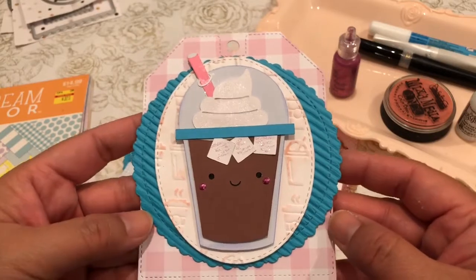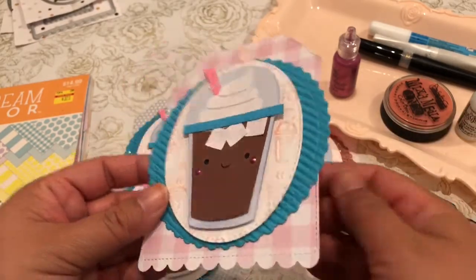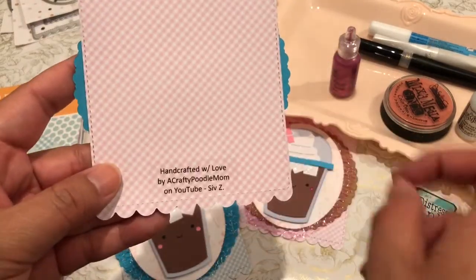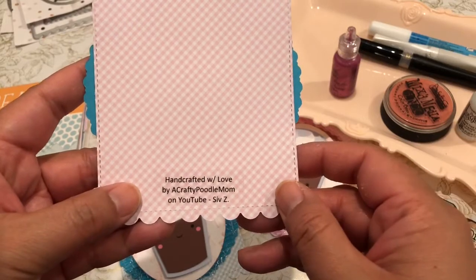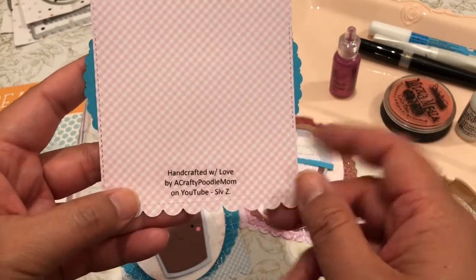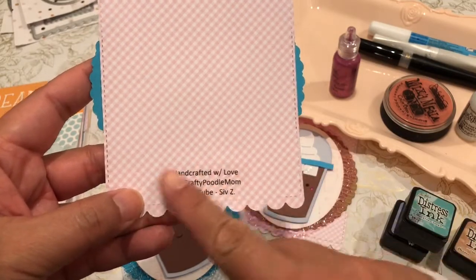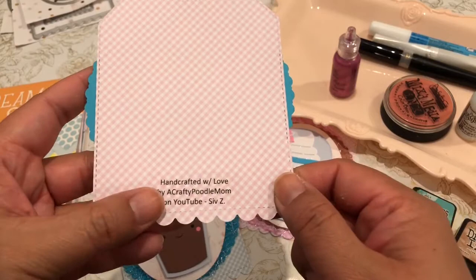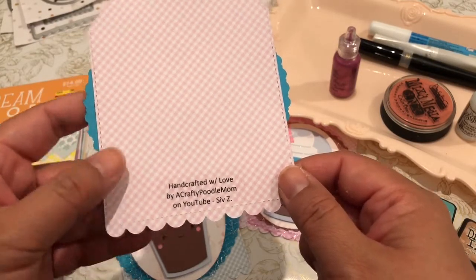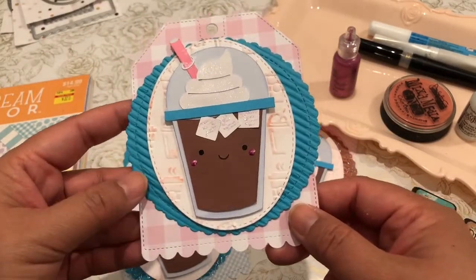I'm using this as a tag to wrap my goodie bags in. I'll share the final product at the end of this video and upload that share, because I am going to tuck in a couple of additional goodies. On the back, I typed out on a clear sticker label: "Handcrafted with Love by A Crafty Poodle Mom on YouTube, Siv Z" — so that they know who created this.